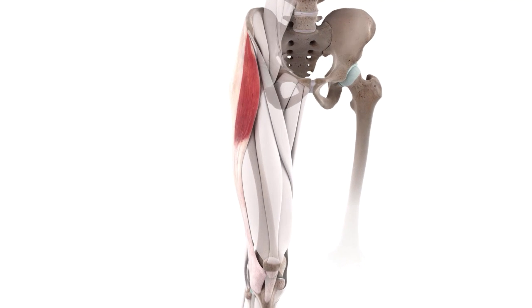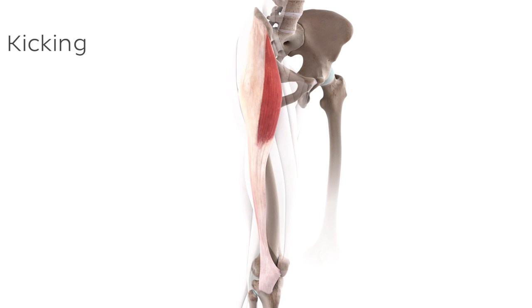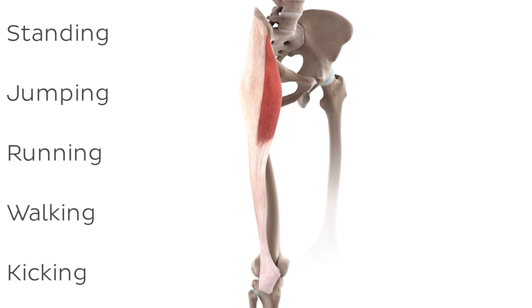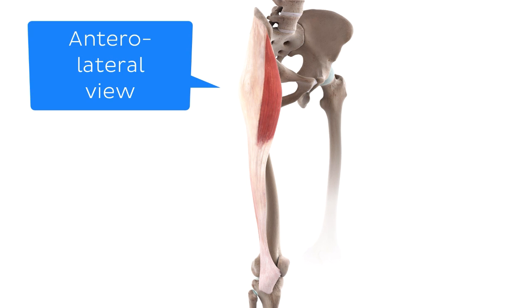The Tensor Fasciae Latae is a muscle located in the lateral gluteal region, and plays an important role in lots of everyday tasks. But before we explore all of that, let's have a quick look at the anatomy of the muscle. Here we're looking at an anterolateral view of the thigh region, with our star muscle shown in full view for you to appreciate.